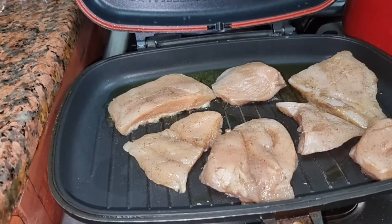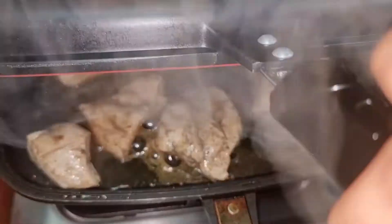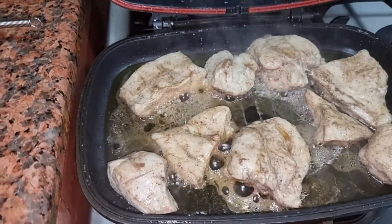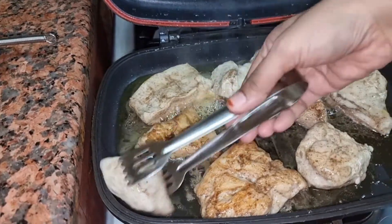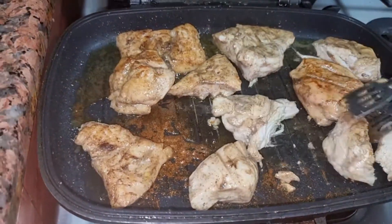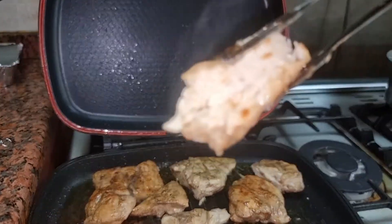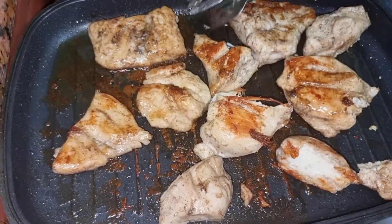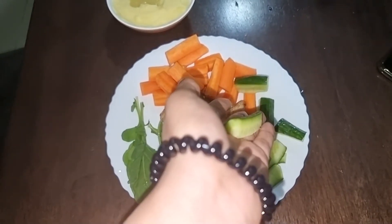I will add olive oil to the pan and place the chicken on it. I will grill the chicken for about 20 minutes total, turning it every 5 to 6 minutes. Then I will open the pan lid so the chicken gets a nice golden-red color and is cooked well.